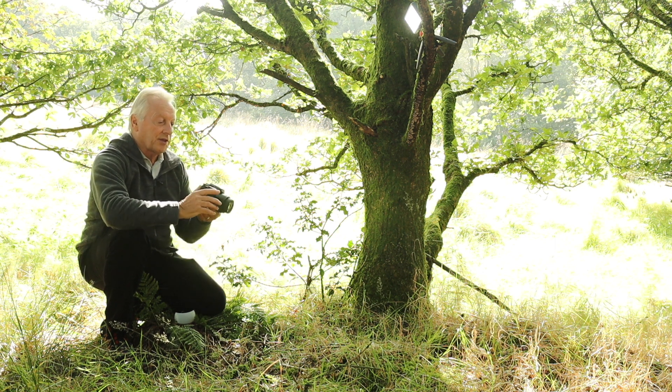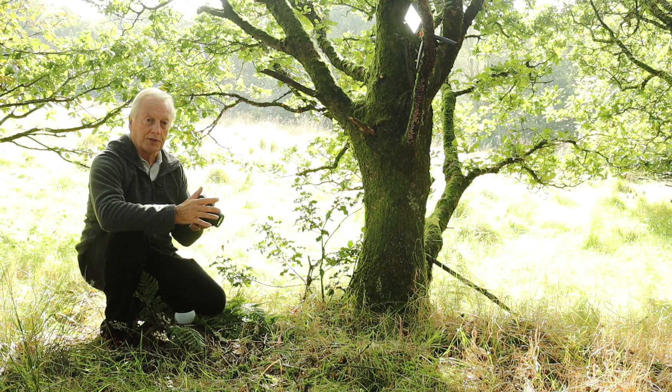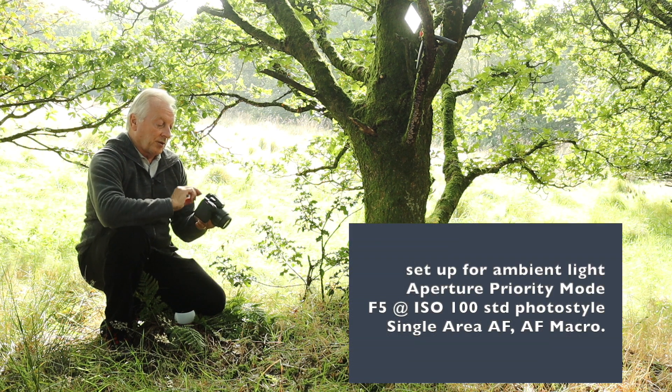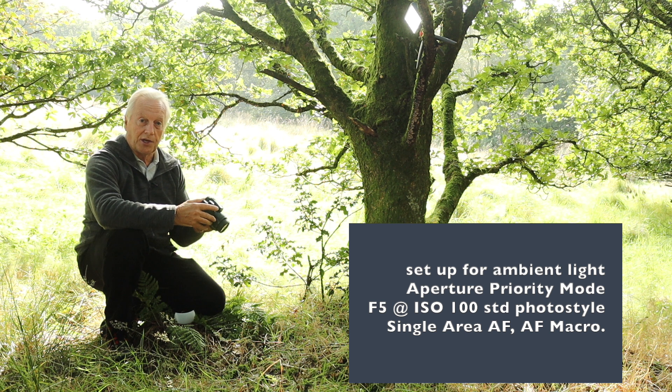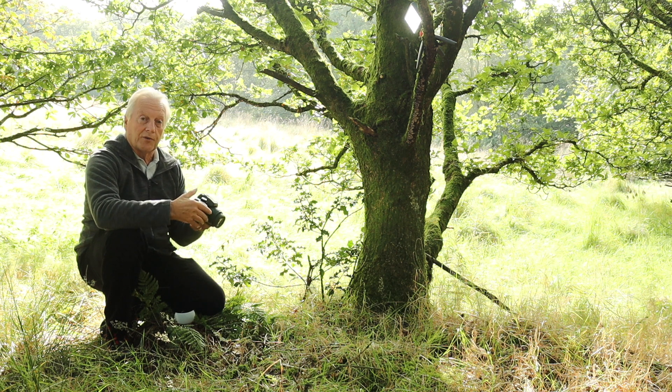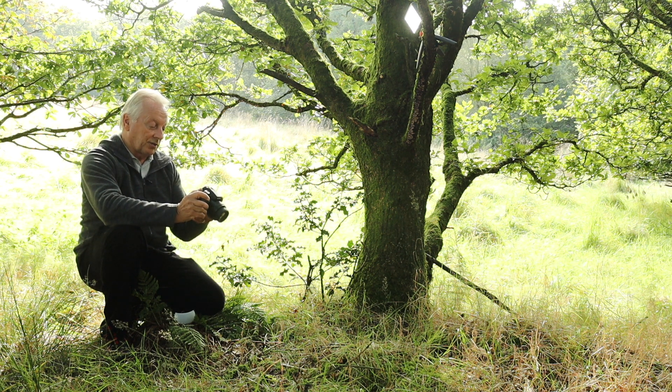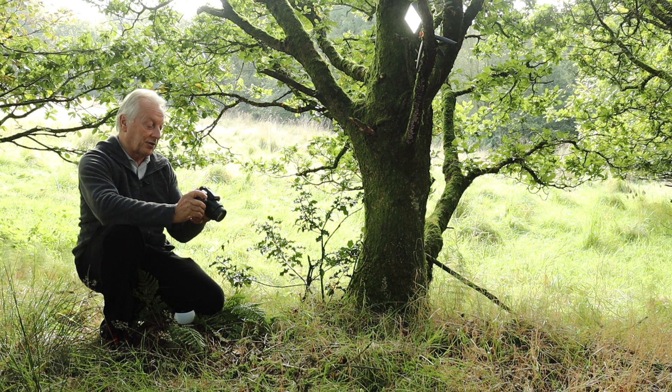I'm using the FZ300-330 today as it's ideal for this sort of picture outdoors. You've got lots of depth of field — even at F4, that's the equivalent of something like F16 on a full-frame sensor camera. I'm using aperture priority mode and the lowest ISO which is 100, with my aperture set to f5, which is around about the sweet spot for the FZ300-330 lens. The sun has just gone behind clouds, giving us a nice soft light which is ideal for this type of subject.